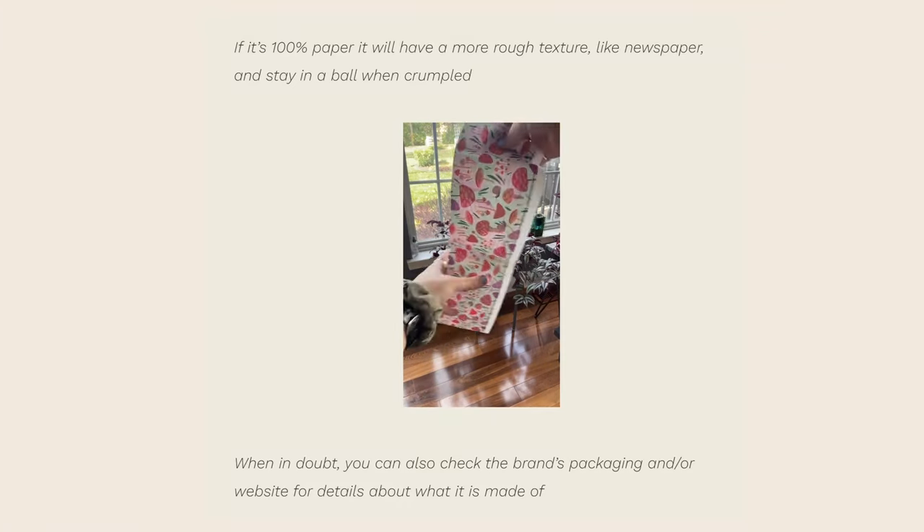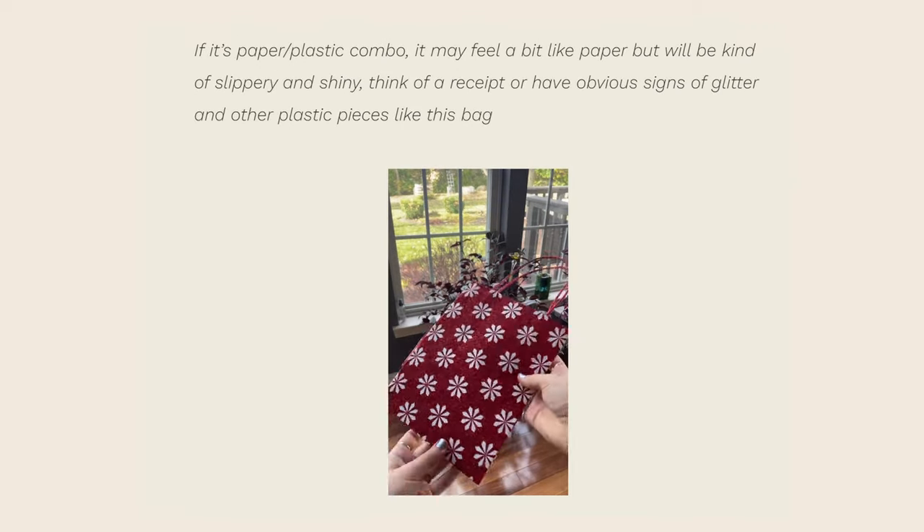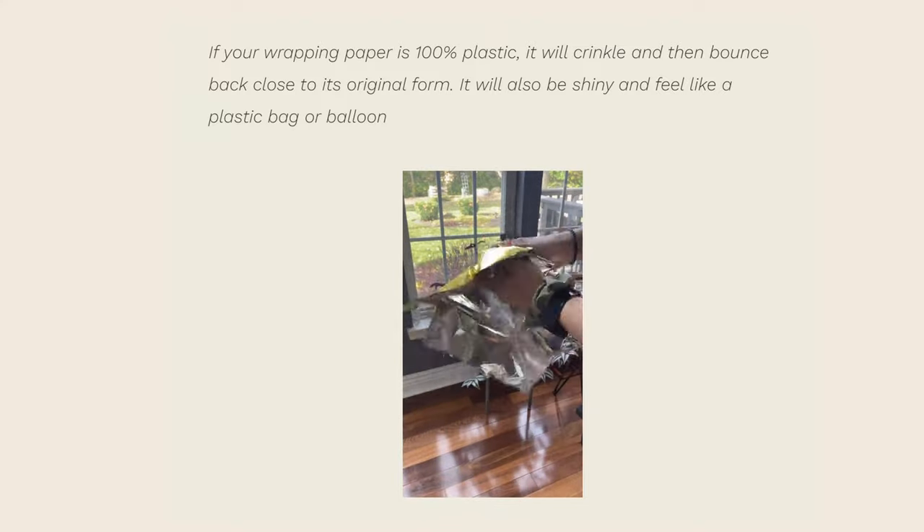Now that you've chosen your eco-friendly gift wrapping, let's talk about how to actually recycle wrapping paper after the holiday season. Make sure it's 100% paper — you can usually tell by feel. If it feels like printer paper or newspaper, it's probably paper. If it feels shiny or slippery, it's probably coated in wax or plastic and generally not recyclable — always call your local municipality to confirm. If you crumple it into a ball and it pops back into its shape, it's 100% plastic — do not recycle it curbside. Thin plastics are generally not accepted curbside; look for a store drop-off instead.